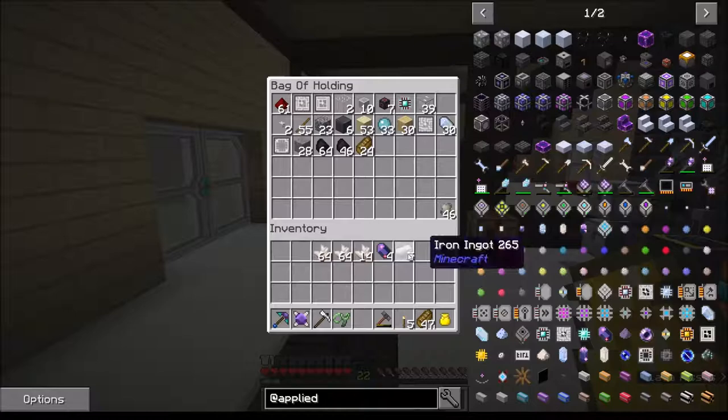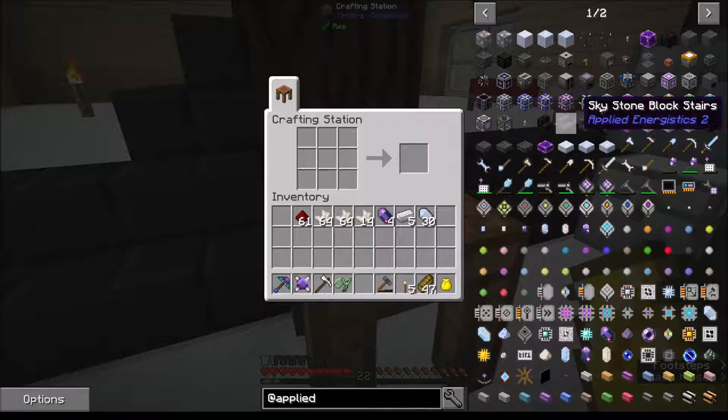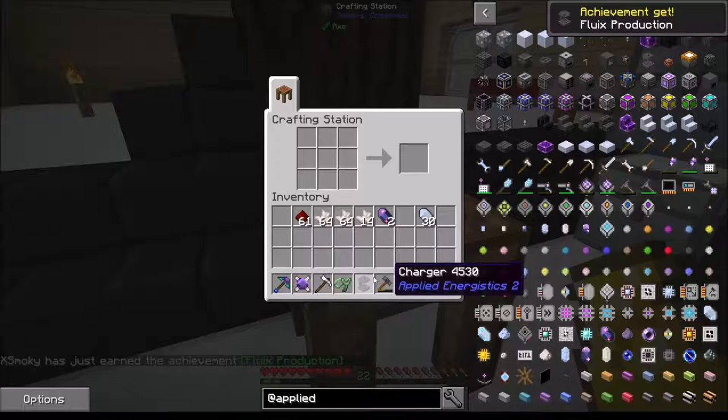Here's my five iron - we're going to grab those. I went to the nether and collected some nether quartz, not a whole lot, but it should be enough to get us started. Let's come over here and start off with making this charger.